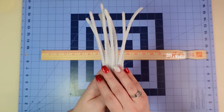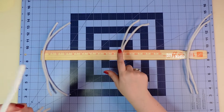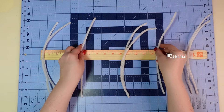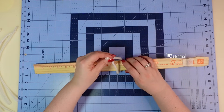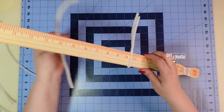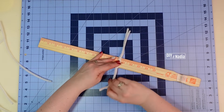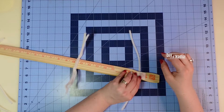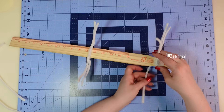Next I grab eight pipe cleaners and attach them to the stir stick. I'm going to have a double on each side and a double in the center to keep the wreath super full, plus two singles placed in the middle to cover the centers. Starting with the center, I go at 10 and a half inches — that's our center — twist on one side and fold it over. I grab the second one and twist it on the opposite side. For the sides, I go about two and a half inches in, right underneath the hanging loop, with one pipe cleaner on each side.